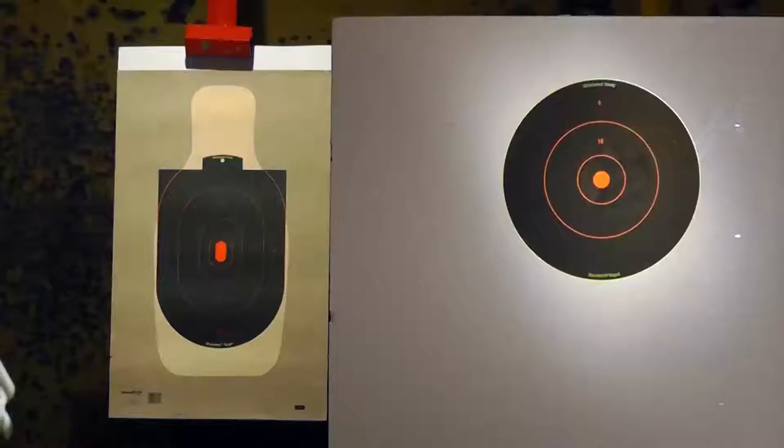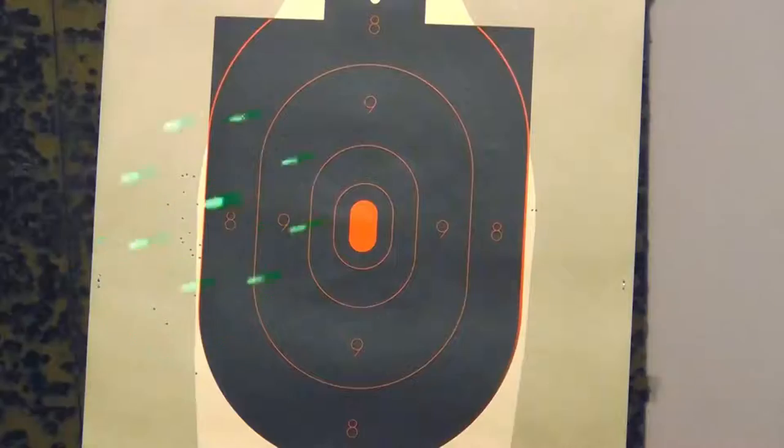Ever want a new way to aim your rifle or shotgun? Today on Davidson's Gallery of Guns, we're going to be looking at a laser sight that will help you get hits every time.